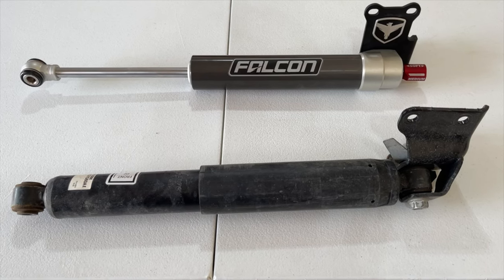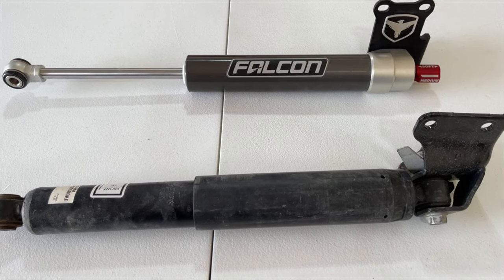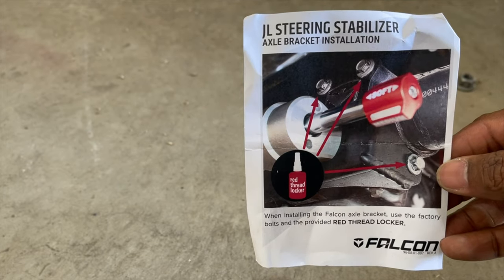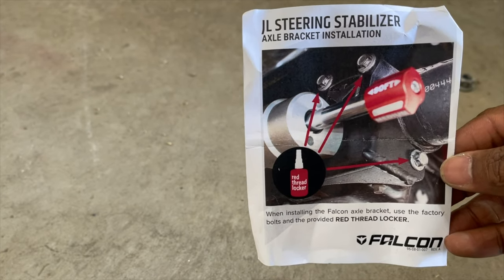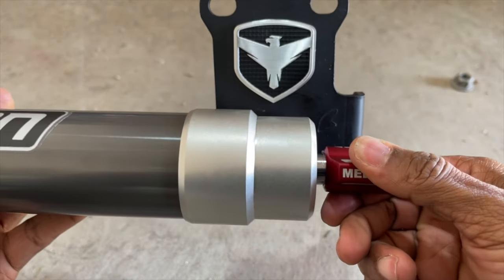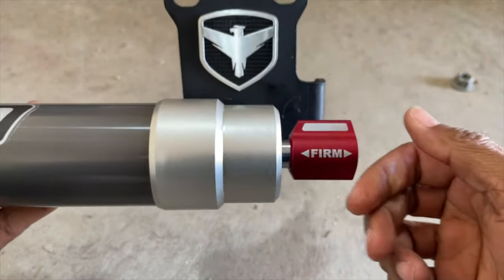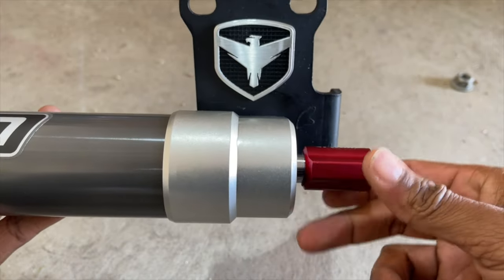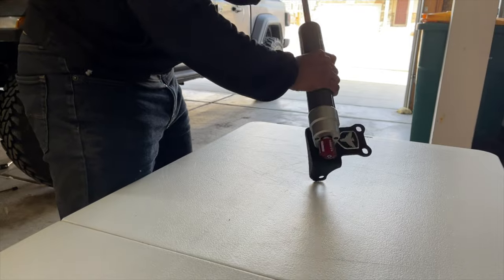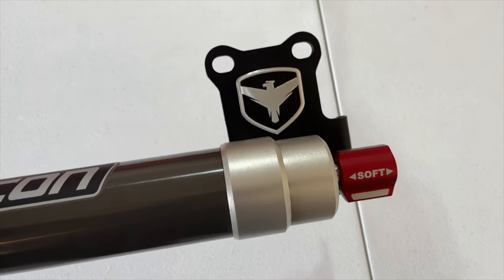The Falcon Stabilizer looks so much better than the stock stabilizer. Here's where I had my first problem. You can see in the picture that the soft setting is straight up and down, but on mine the soft was facing towards the ground. I had to turn the handle to what I guessed was soft and twist the shaft until the soft side was in the correct position.